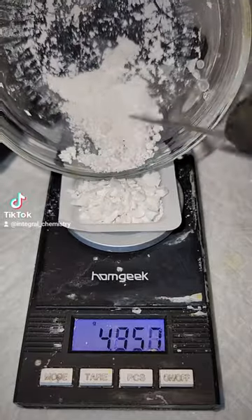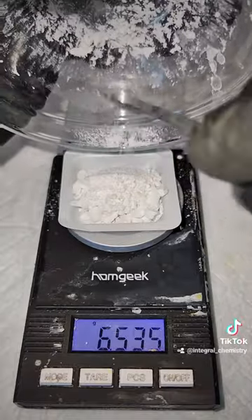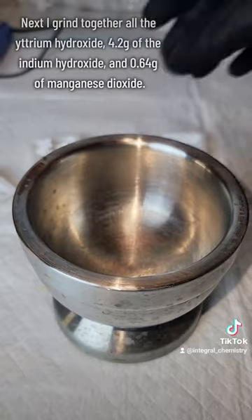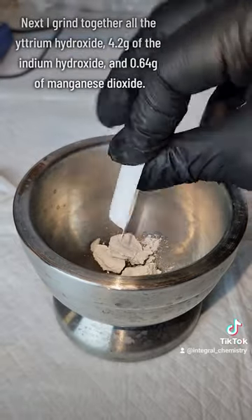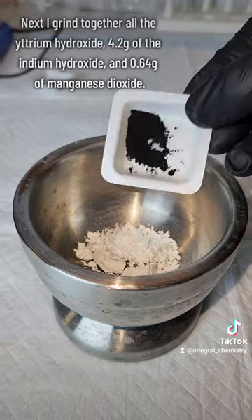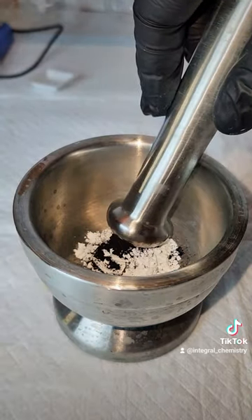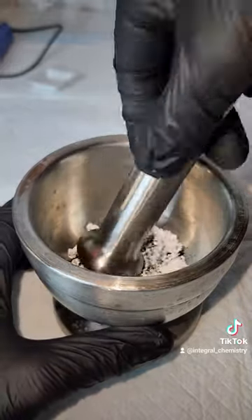The next step is to grab a mortar and pestle and grind together all of the yttrium hydroxide alongside 4.2 grams of the indium hydroxide and 0.64 grams of manganese dioxide. For the reaction to get a good yield, these need to be ground together as thoroughly as possible, and I keep grinding until I cannot feel any more grit whatsoever.